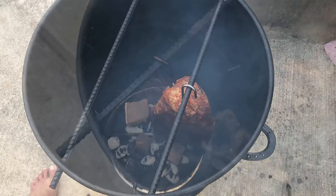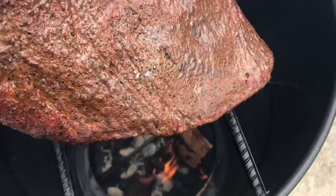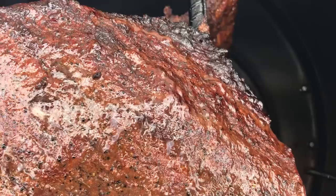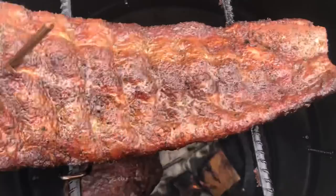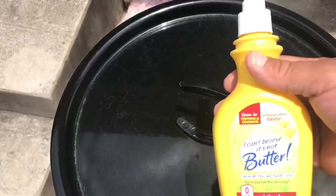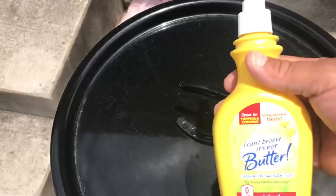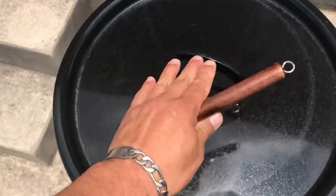I also have a rack of baby back ribs in here. The brisket has been going for just over three hours and this is what it's looking like right now — looking good. The ribs are looking really good too. After the first hour I started spritzing with I Can't Believe It's Not Butter — putting it on the ribs and the brisket about every 20-30 minutes. The brisket still has about two more hours to go unwrapped, and then we'll wrap it.